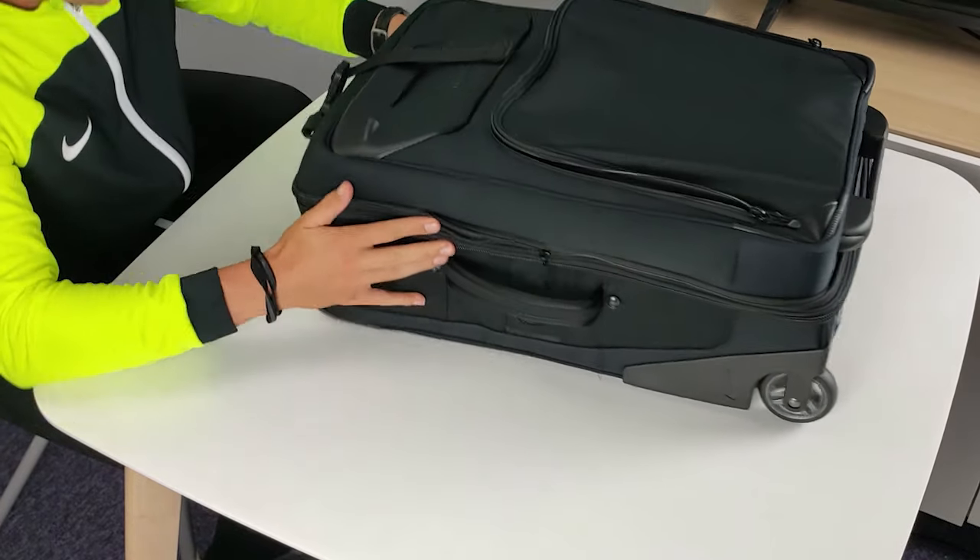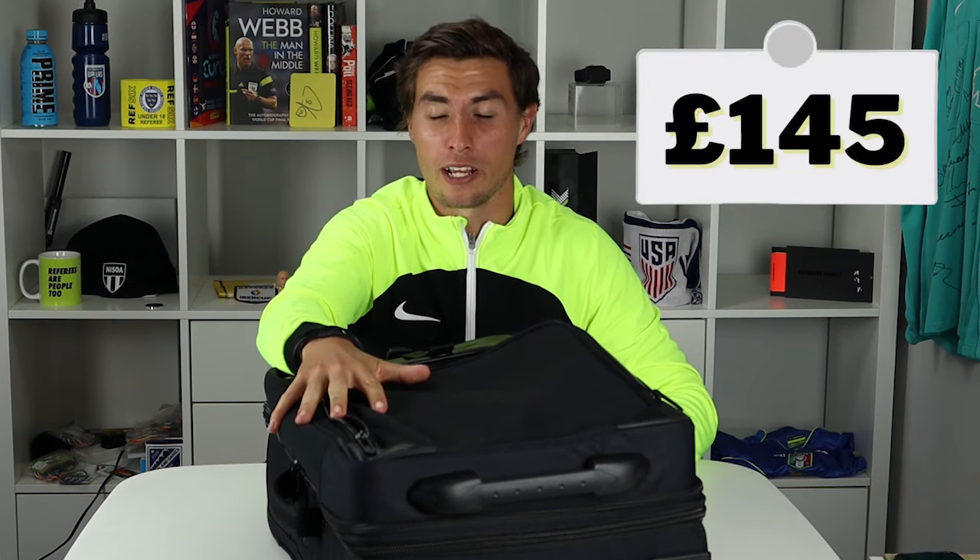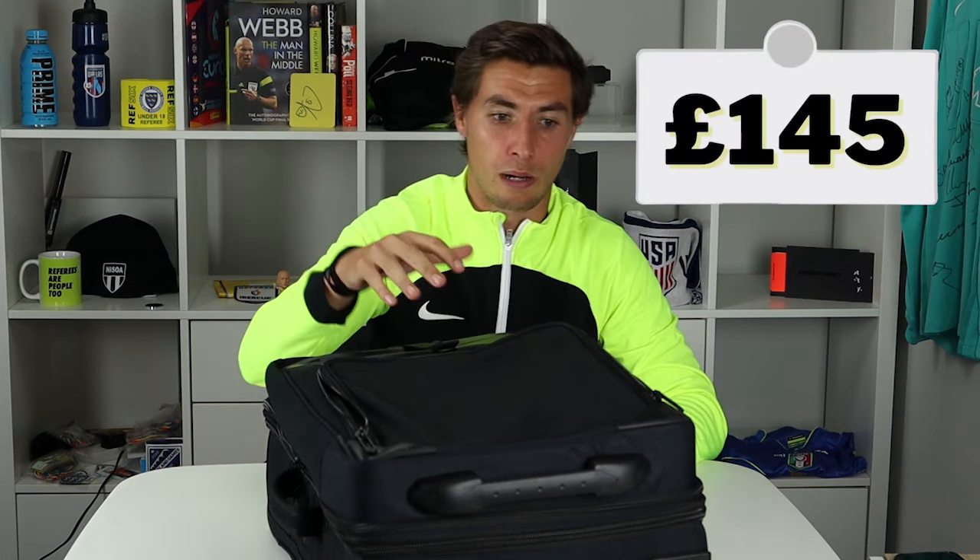It's quite a big suitcase which is quite nice actually. This suitcase retails at £145, so for a new referee we'd recommend just sticking to a normal bag. For a more experienced referee it's £145 — it's probably a couple of match fees — but it seems quite well compartmentalised. It's got a lot of space; I quite like it at the moment, though it could grow on me.